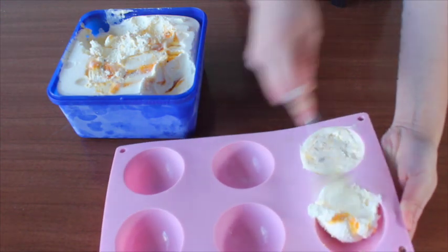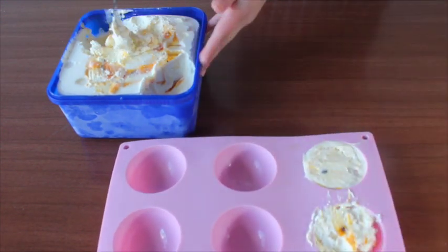First, you need to slightly melt the ice cream and then transfer it into the bowls.